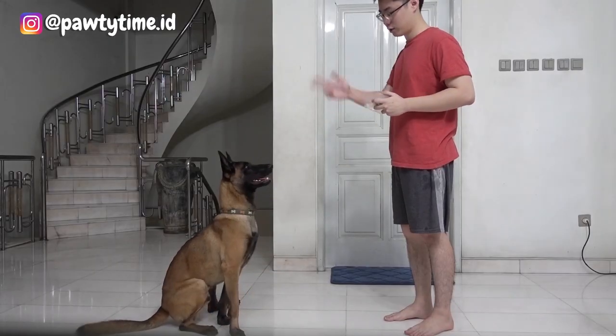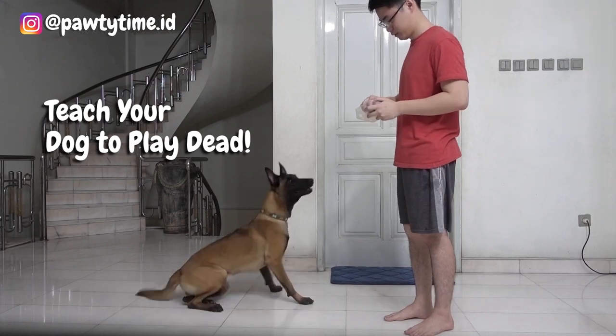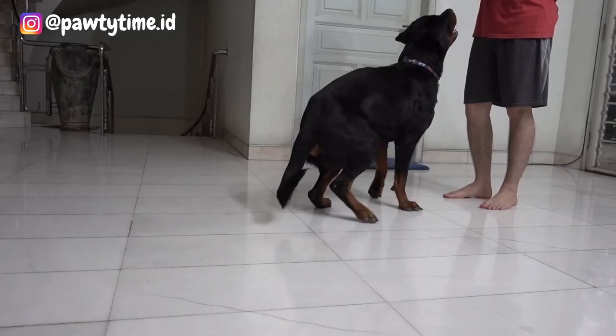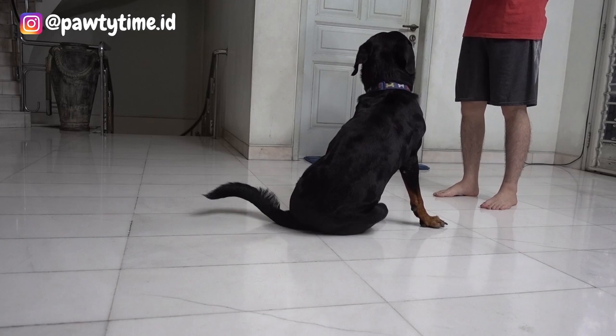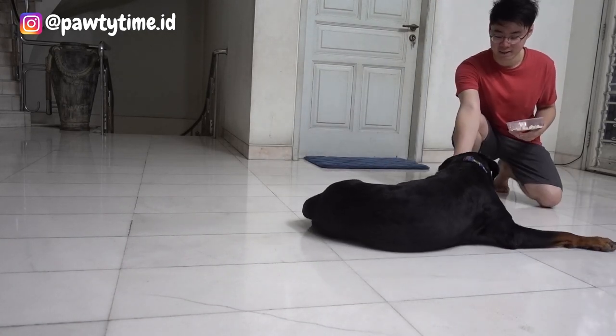Today I'm going to share some tips on how to teach your dog to play dead. This is another fun trick that you can try with your dogs and I'm going to explain this video as simple as possible. So before we start, let's understand the concept of this trick.